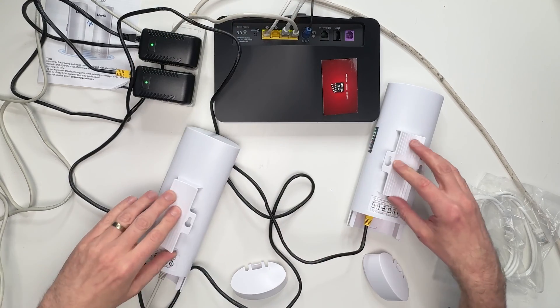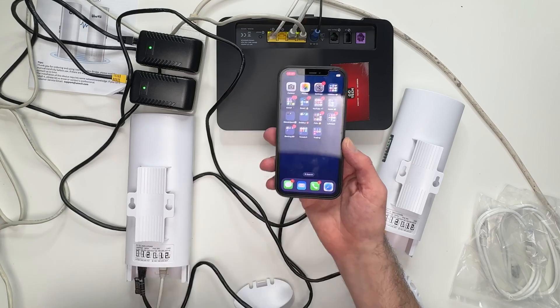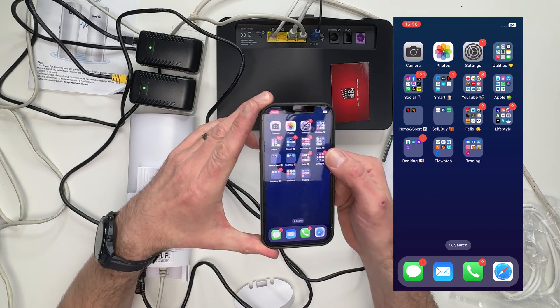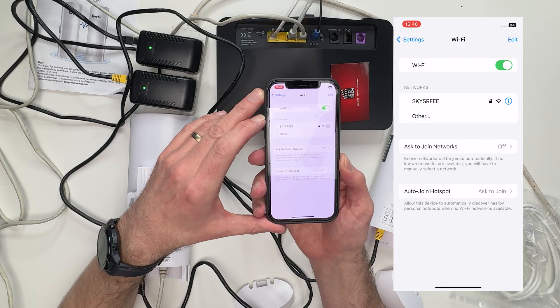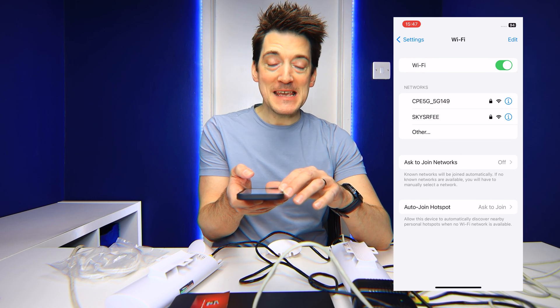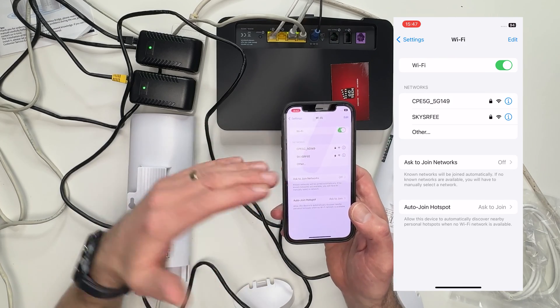After waiting about two minutes you should be able to pick up a wireless signal produced from A and going to B. To prove it's working, I've got an iPhone here — going to Settings, Wi-Fi, switching it on — and there it is. The SSID name for the network is CPE5G_5G149.